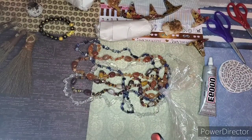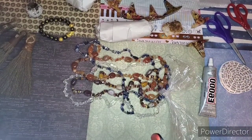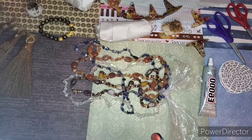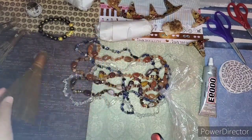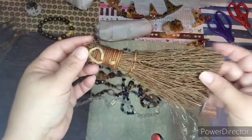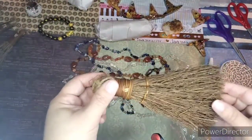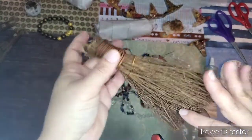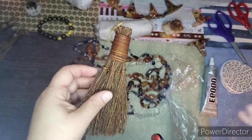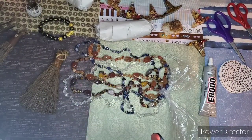Hi and welcome to my YouTube channel! Today we're going to do something super fun. It's taken me months to gather everything I want to create the besoms — also known as witch's brooms. I know I talked about this way back in October, and I finally found what I need to create them and share it all with you so you can have fun making your own.